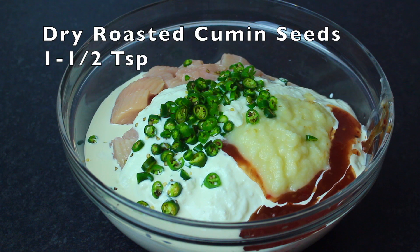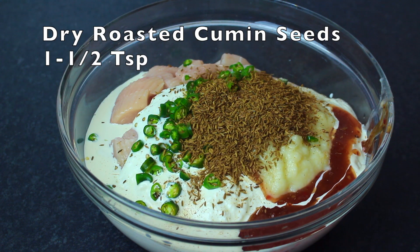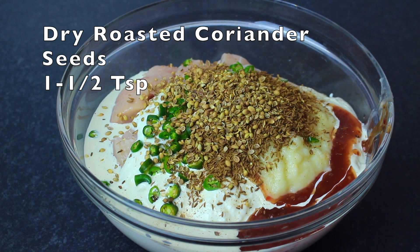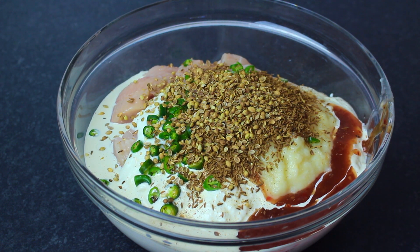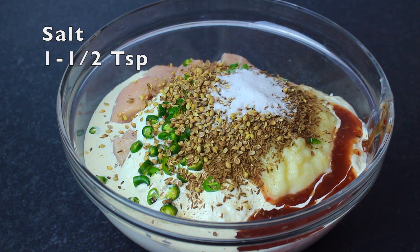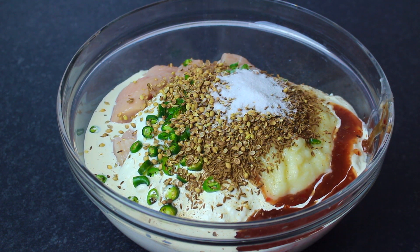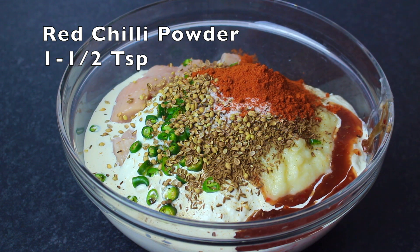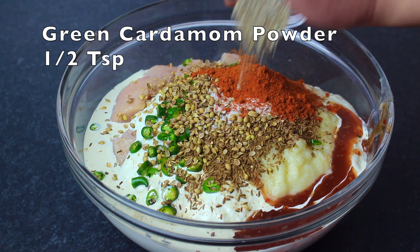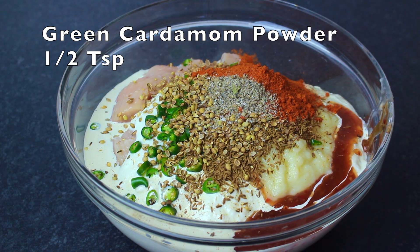Buna and kuta zira — you need one and a half teaspoon. Buna and kuta dhaniya — one and a half teaspoon. You can use less if you prefer. The powder is half a teaspoon.